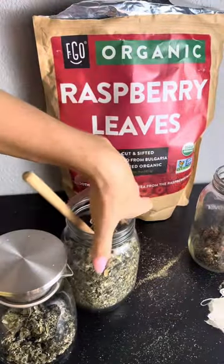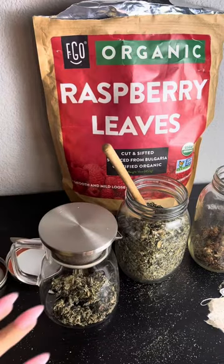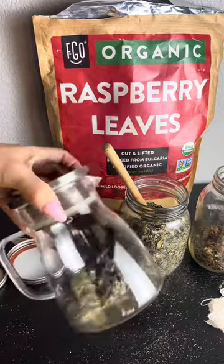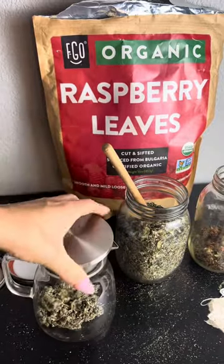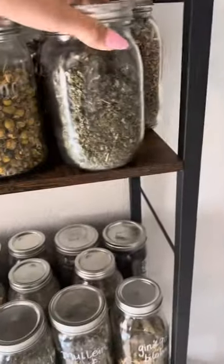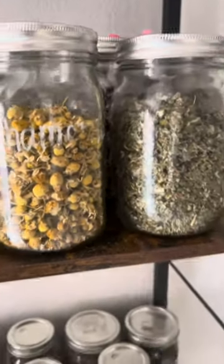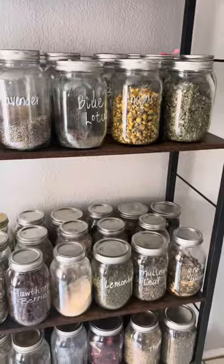What you can do is steep a bunch at once — I made a mess, I know — and then put it in a big glass. Store it in the fridge for like a week, and just warm it up whenever you want to use it. Personally, I would never buy boxed tea. The quality of loose leaf is just so much better. You can see what you're actually consuming instead of the grinded up skimpy version they give you. Get yourself a little mason jar — it's best to store herbs in a glass jar in a dark, cool place.